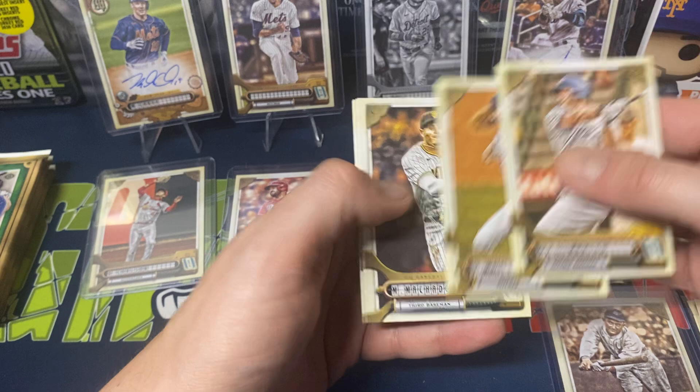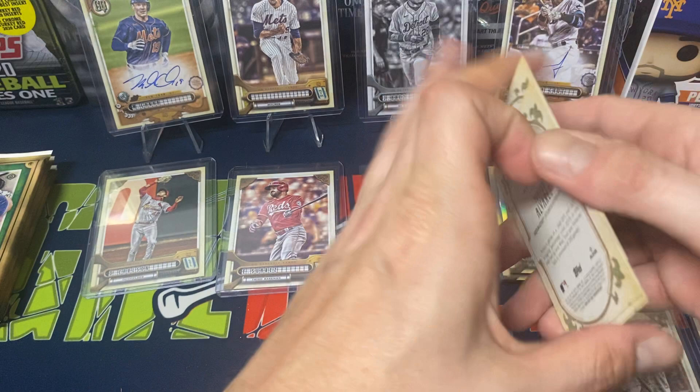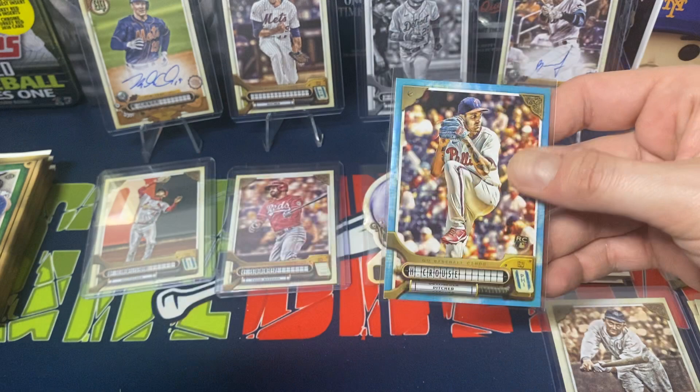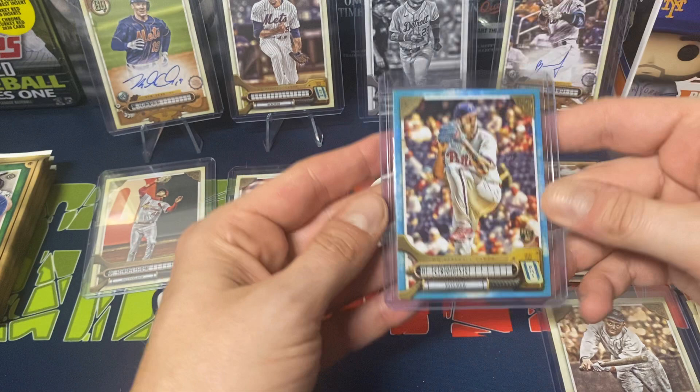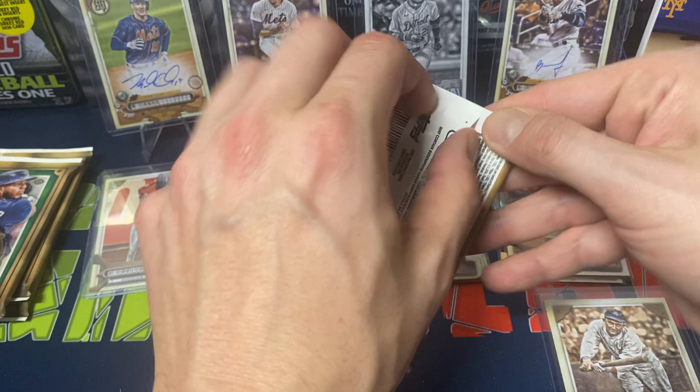We got DJ LeMahieu, Dustin May, Machado, Pavin Smith. We do get some color — Hans Krause, numbered, Phillies rookie. Makata, Capuano, and Alvarez. The blue — I can't remember off the top of my head — I think they're numbered to 150. Another numbered card, rookie pitcher. I know he was pitching for the AAA Phillies team, the Lehigh Valley IronPigs. I think this one has our last Chrome in it — it feels a little thicker. Let's save that one for last.